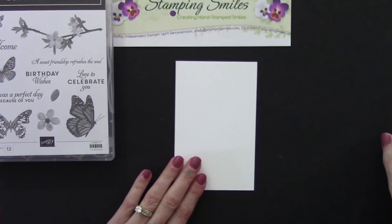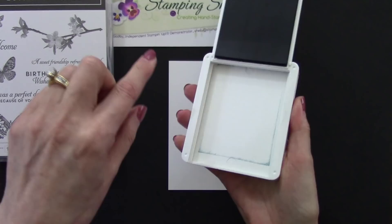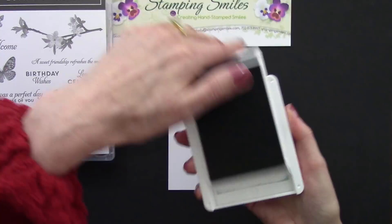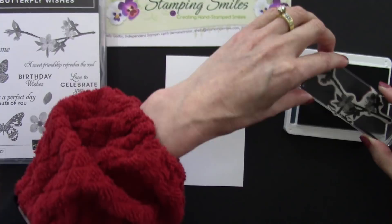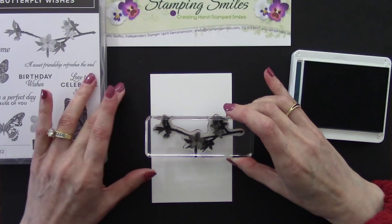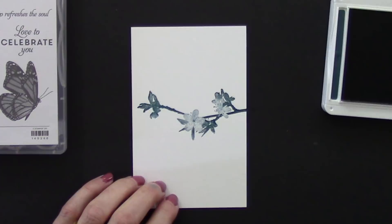We're going to start with the new Pretty Peacock, one of the 2019-2021 in colors. Flip this up and slide it in. I did take a little bit of Vaseline on a Q-tip and greased up my tracks so this slides nice and easily. A quick swipe on my stamping sleeves because I pick up ink from everywhere. We're going to start with this beautiful branch — give that an inking and I'm going to go off the edge a little bit so my branch isn't floating. Oh gorgeous, oh my goodness, love it!